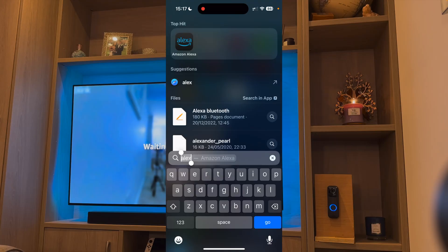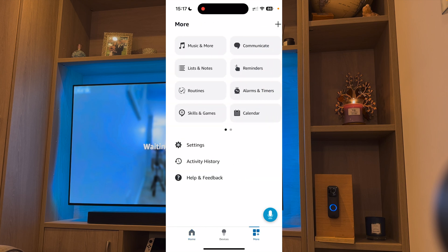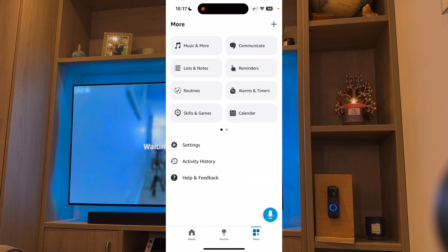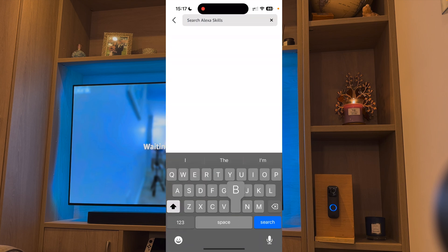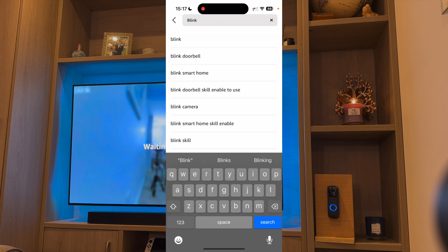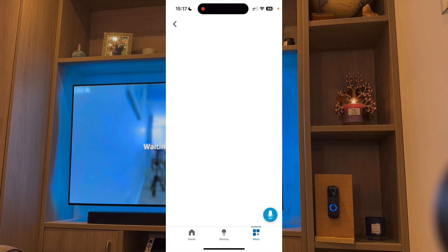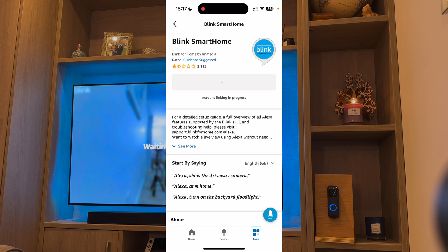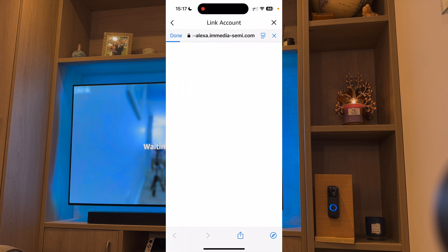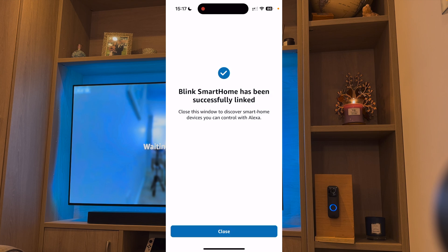The first thing you need to do is open the Alexa app. Once open, press More and go to Skills and Games. From here, search for Blink. Select the Blink skill and press Enable to use. From here, you will have to log in to your Blink account. After a while, the accounts will be linked.